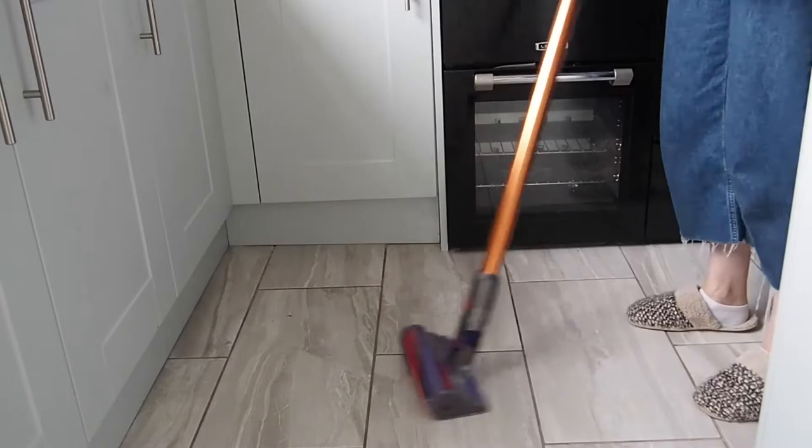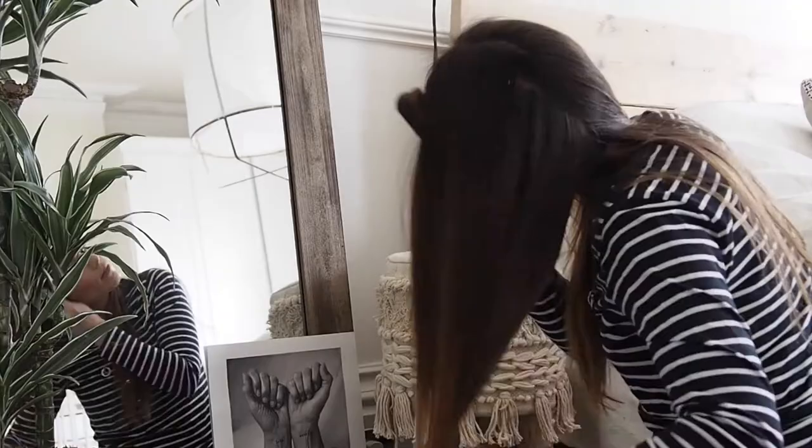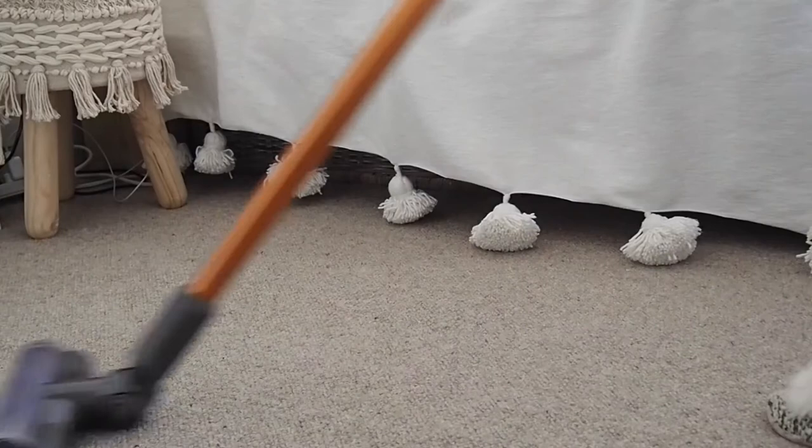One thing I've always had to watch out for with other vacuums is how good they are at picking up long hairs, and especially after you've had a baby and you go through the hair loss stage it can get quite annoying when there's lots of hair falling around and your vacuum doesn't pick it up — but this one seems to do a great job.